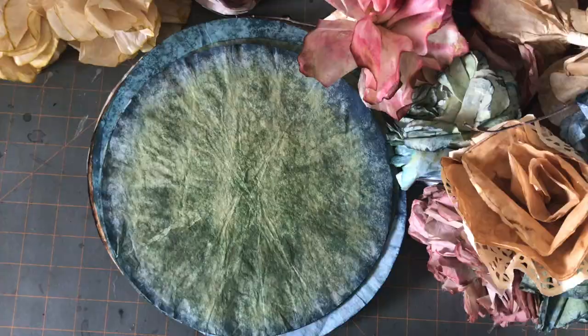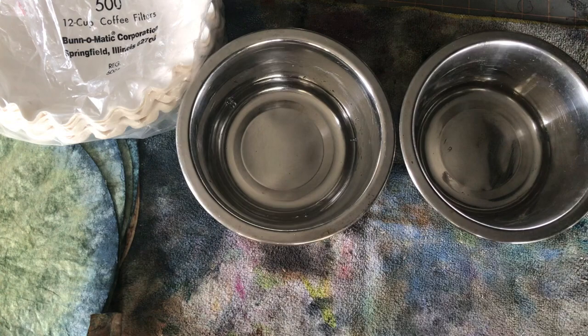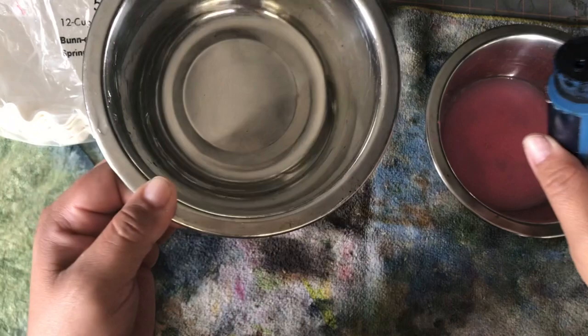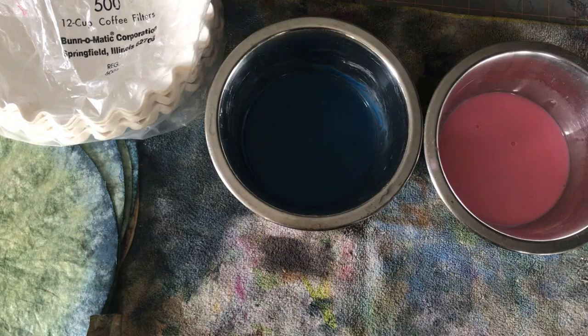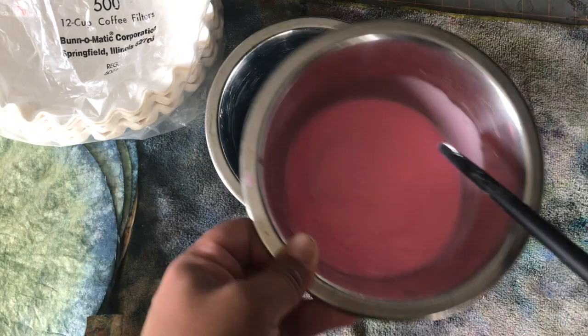I start off with water and acrylic paint. I got the blue one from Hobby Lobby, and I think the Apple Barrel brand you can get there too. I mix water and paint and water it down a lot — I don't want the acrylic, I want the pigment in the paint. I like the intensity of these colors. Mix it up really well because the pigment stays on the bottom, so make sure you pick it up really well.